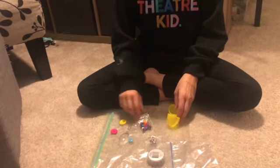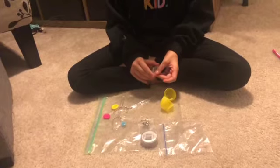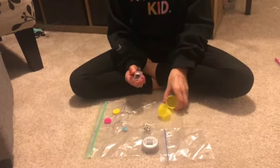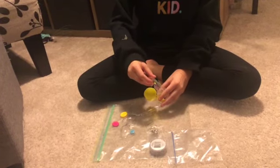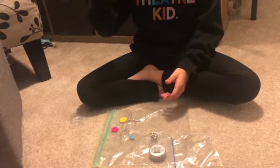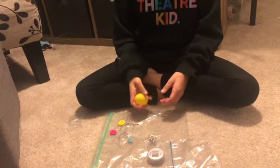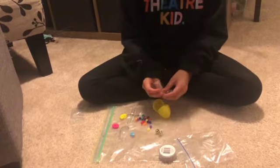How many are there? Three. So I gave you three different kinds of materials to put in there. Which one has the most? Which group is the most? The beads.